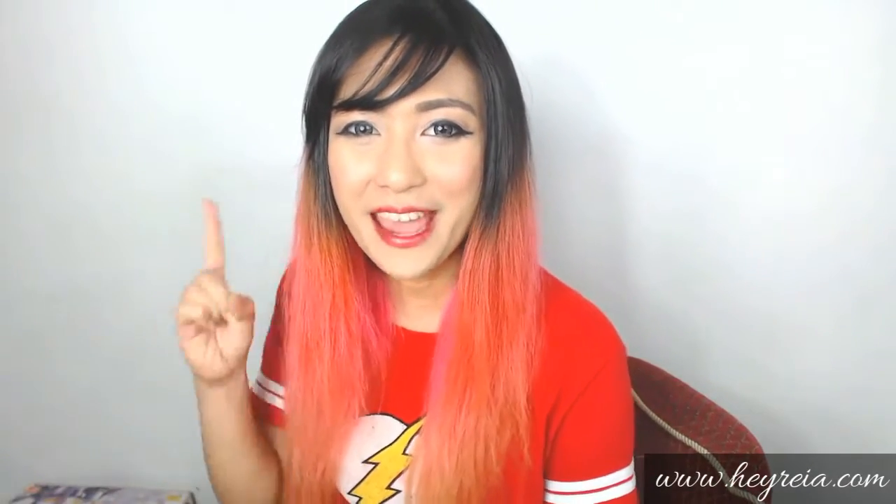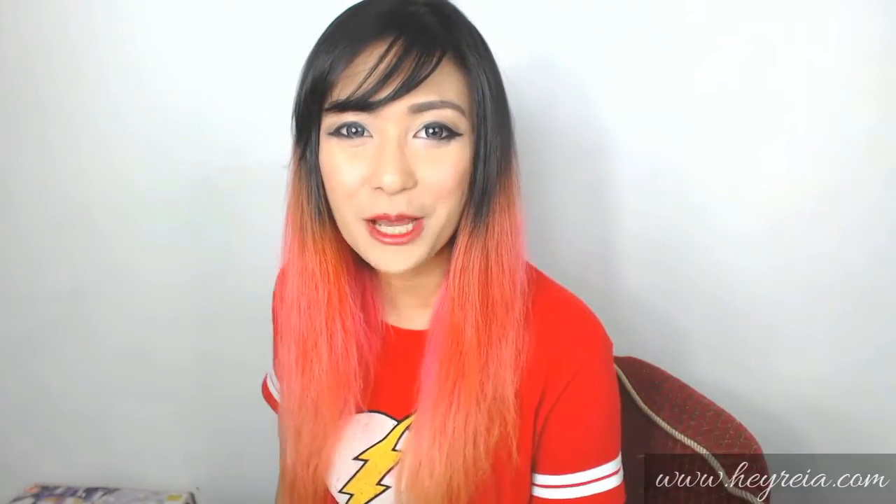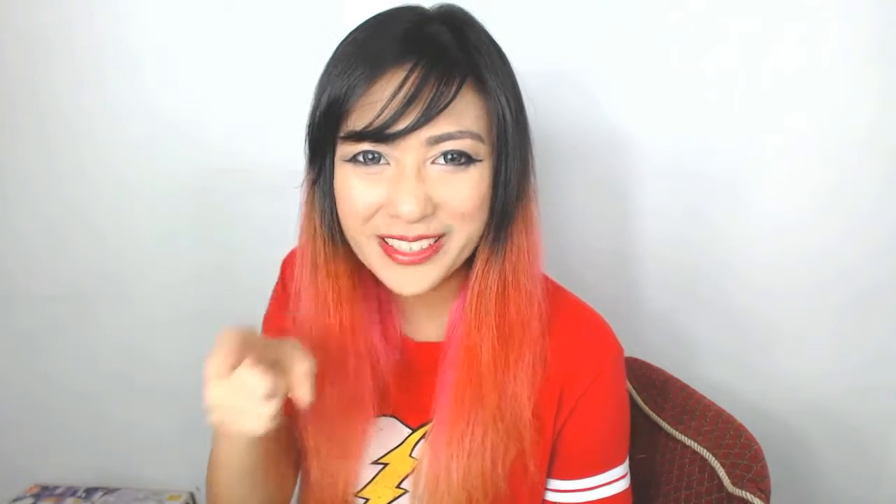Hey there! Raya here from HeyRaya.com and today I'll be unboxing a very special key for hardcore gamers!